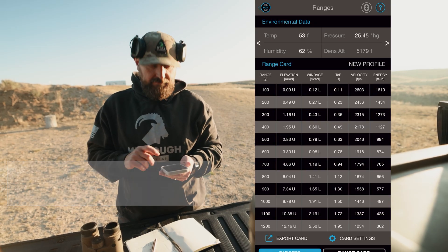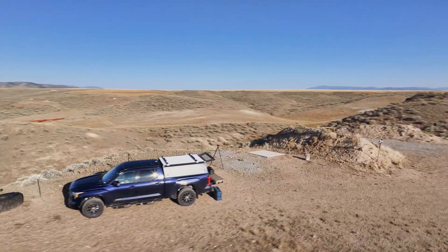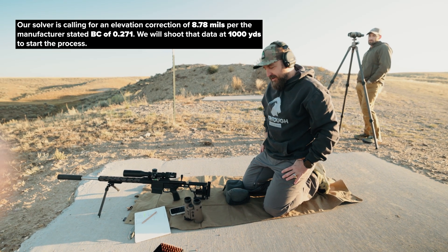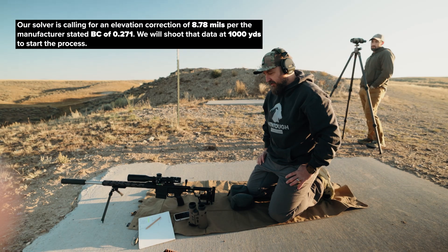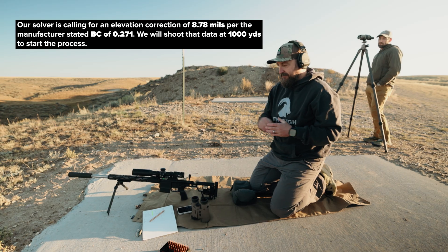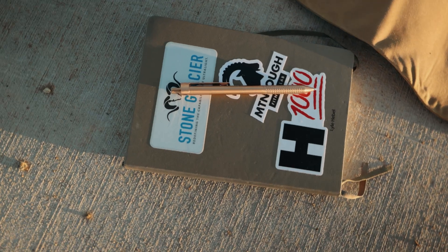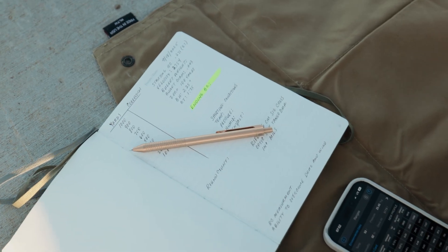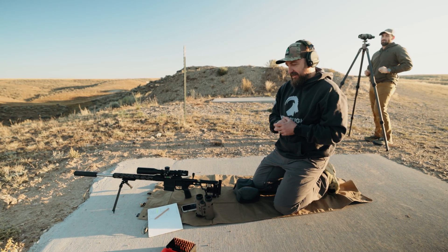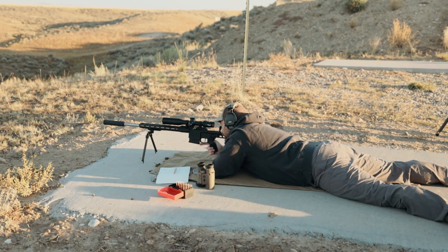We're at the gun, going to shoot our first shot at a thousand yards. The solver is calling for an elevation adjustment of 8.8 mils, so we're going to dial that to the scope and shoot. The goal is to see where that impact is and adjust our turret until we get on target. I do carry a note card with me to record data — I've often found you come to the range and forget what you're doing, so I keep a notebook. Alright, 8.8, center target.